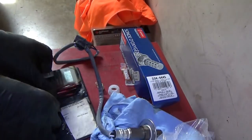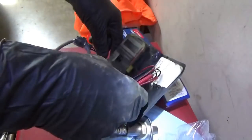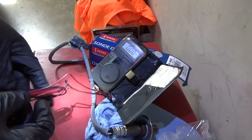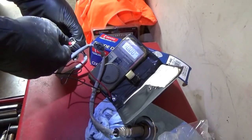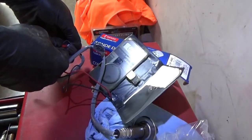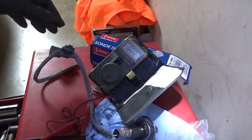Let's check resistance - get rid of that glare. We'll check the two black wires here and here. 5.2 ohms - I like it. We've got continuity. Now let's try to get the old one out.